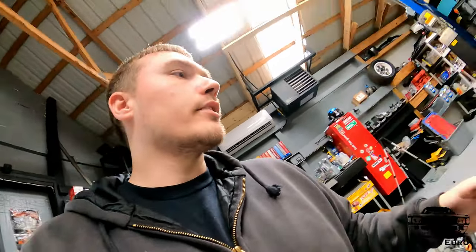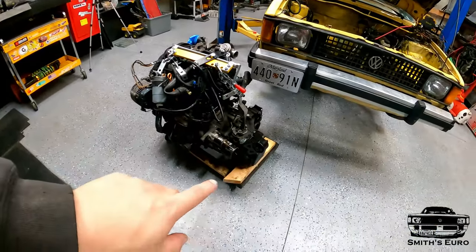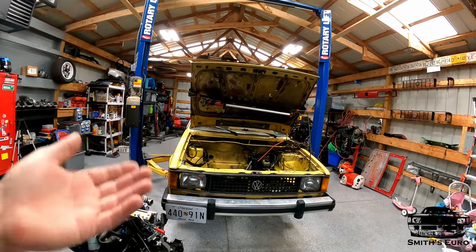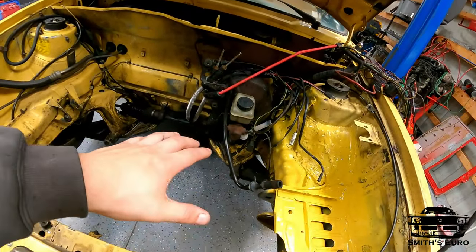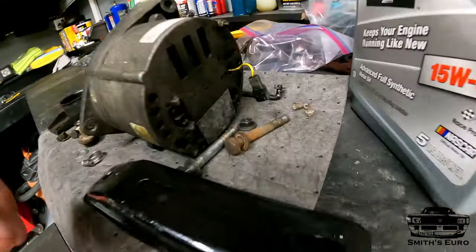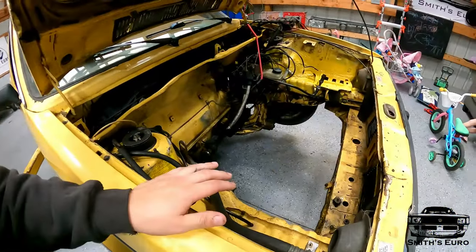Obviously you gotta fight with getting it in there and bolting it in place. The plan of attack is to have it on the little dolly — we have a lift. With Mark 1s you always put the engine in from underneath, so we'll roll it underneath, get it lined up, and lower the car down as far as we can go. Then we use the little engine stabilizer bar to lift it and even it out so we can get the two 17-millimeter bolts in place. Then we'll have the engine hanging and can start finalizing the engine swap.